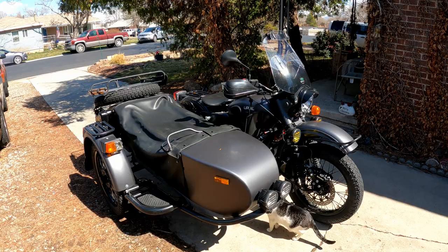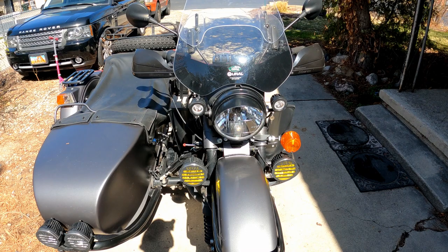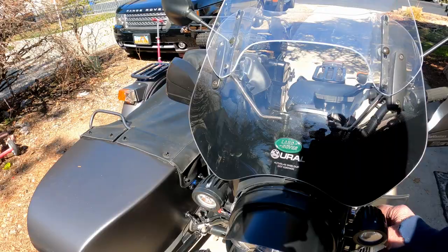This is the little beauty. It's a 2018 Gear Up in slate gray. Let me show you some of the things that I've done to it. We'll start at the front and go around. You can see I've added some lights up by the headlight, as well as some lights that are the same as the sidecar, except that I put some yellow film on them to make them fog lights. Here's what they look like.